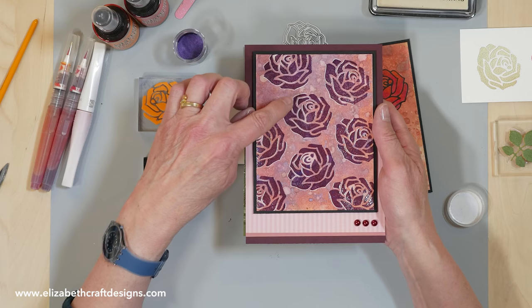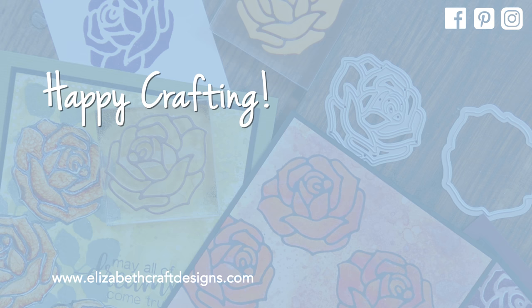Thank you for watching. I've suggested a couple of videos I think you'll enjoy as well. Don't forget to download the project sheet. See you next time.